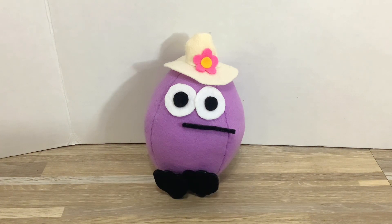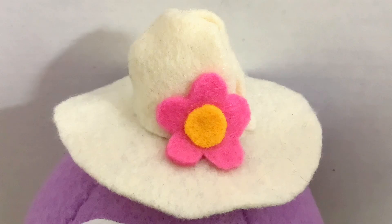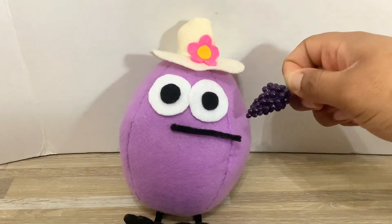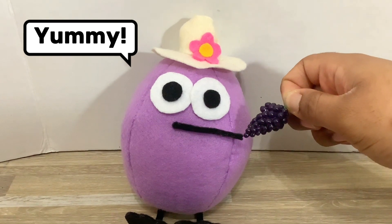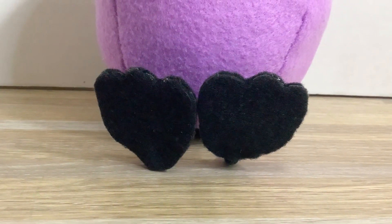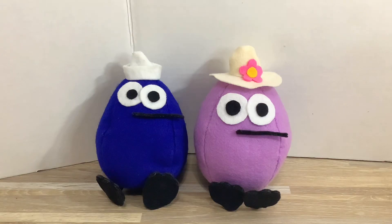Let's get a closer look. This is her hat. This is her beak. Mmm, yummy! And these are her big duck feet. This is my new Quack compared to my blue Quack.